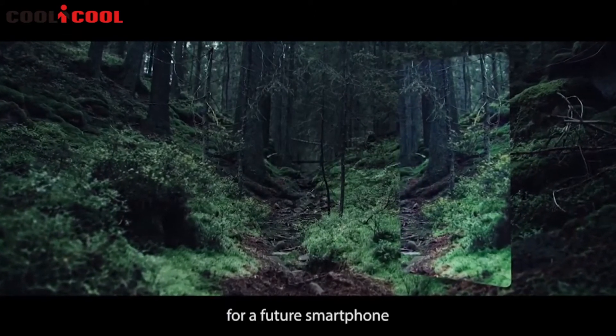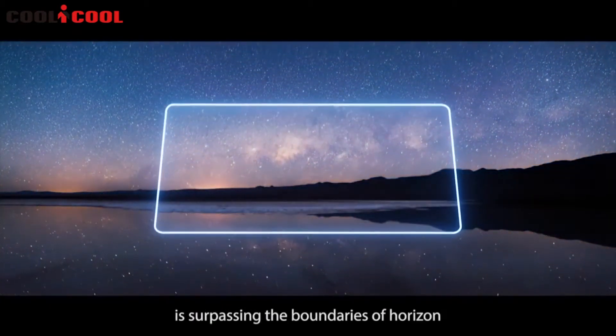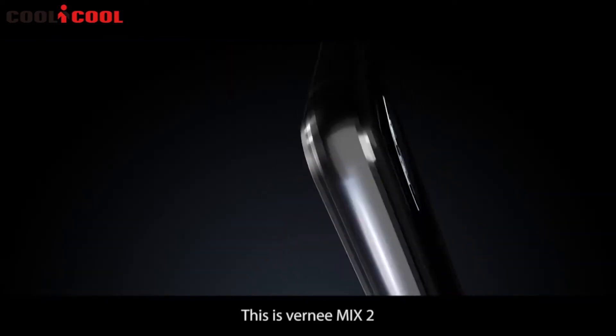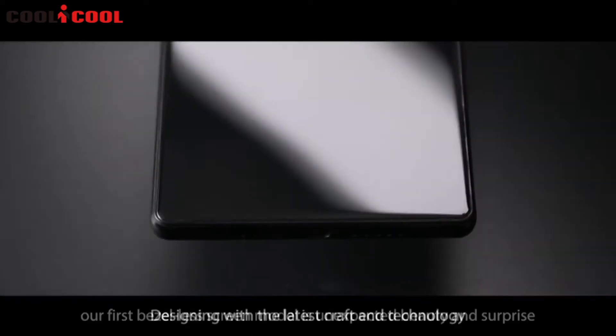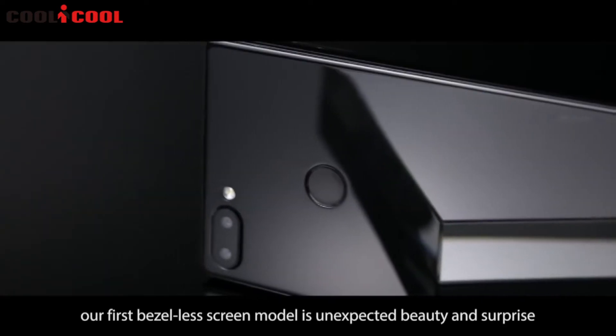Our vision for a future smartphone is surpassing the boundaries of the horizon between the screen and the world. This is Vernee Mix 2 — designing with the latest craft and technology. Our first bezel-less screen model is unexpected beauty and surprise.